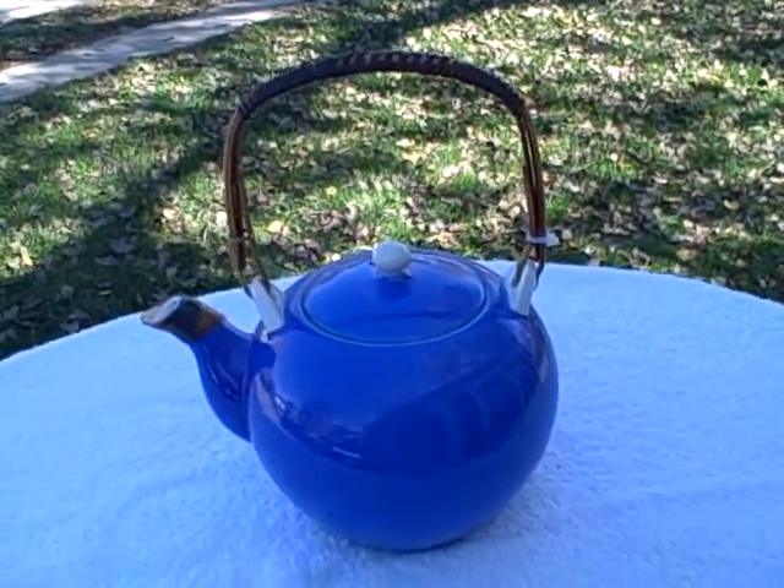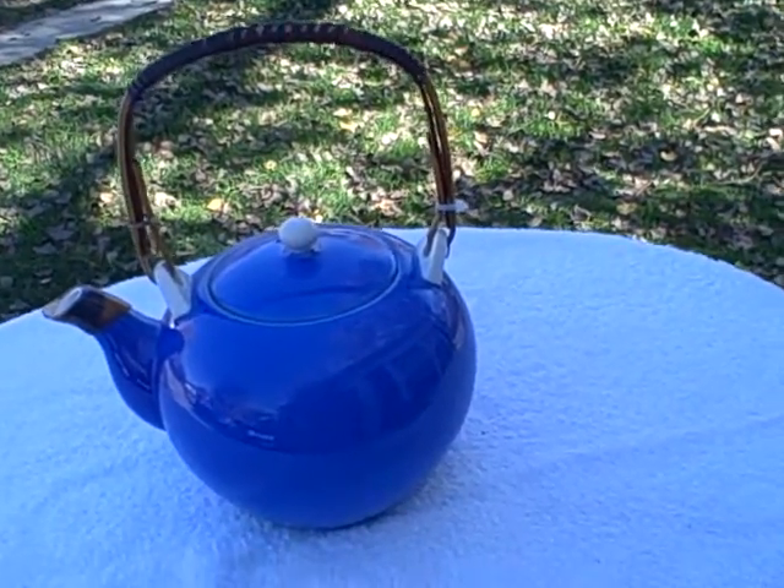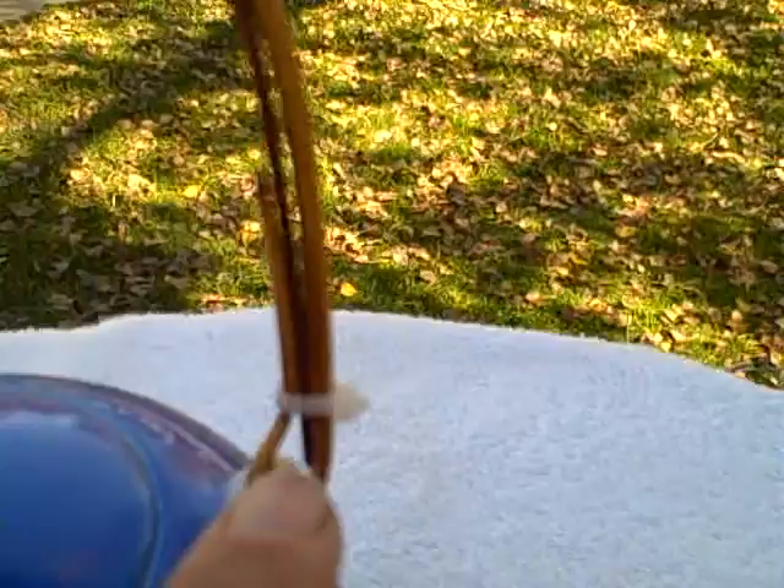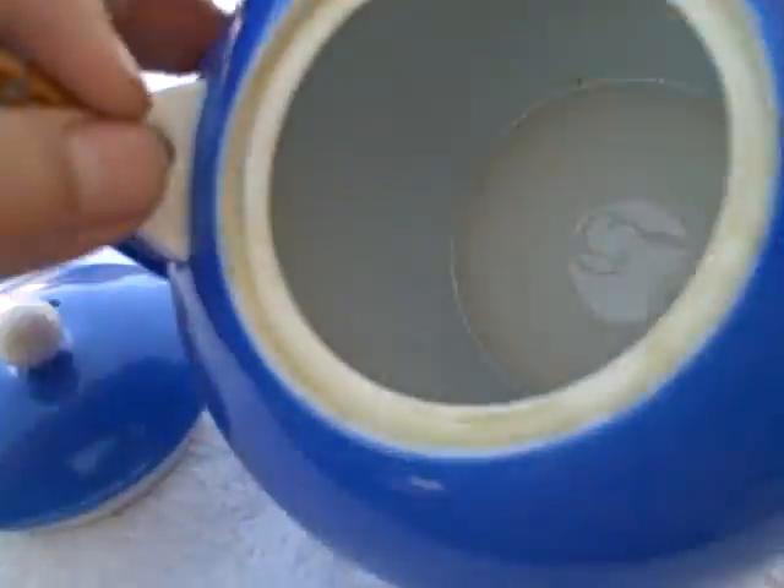Here we have a ceramic blue teapot with a bamboo handle — excellent shape. Now, it's missing a little metal thing; somebody put a wire tie, as you can see. I'm thinking it's supposed to have a little metal thing on it, but it's missing, so it has a little wire tie. No stains on the inside.